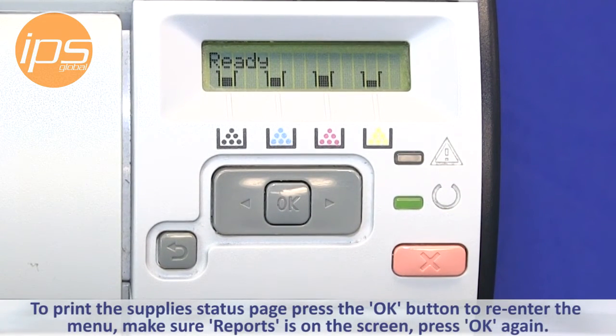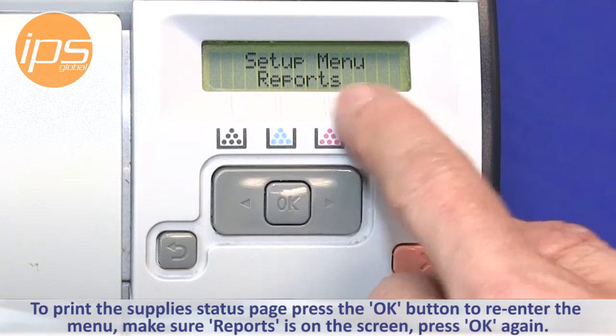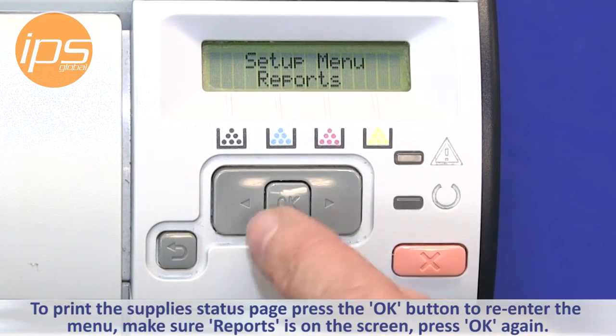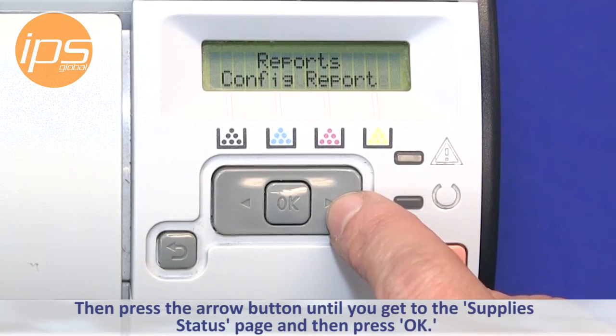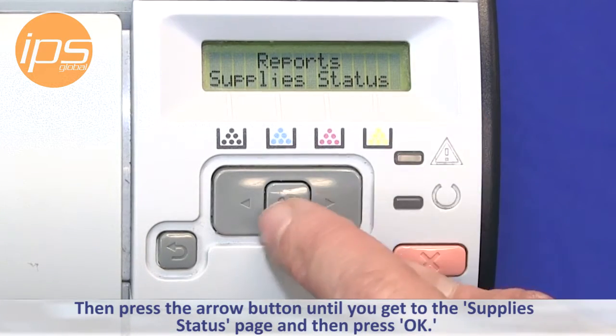To print the supply status page, press the OK button to re-enter the menu. Make sure 'Reports' is on the screen. Press OK again and then press the arrow button until you get to 'Supply Status Page,' and then press OK.